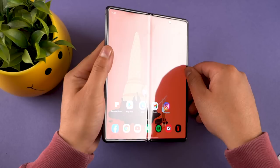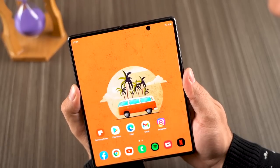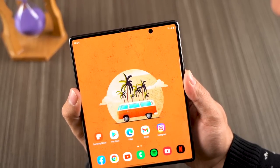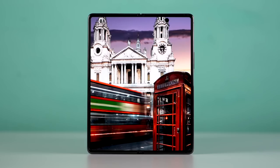Now, let me address the elephant in the room — the crease. Yes, it's there, and yes, it could be distracting. But the crease sort of just disappears when looking at it upright with the device unfolded to 180 degrees. Even when interacting with a bright background, I could not notice it.